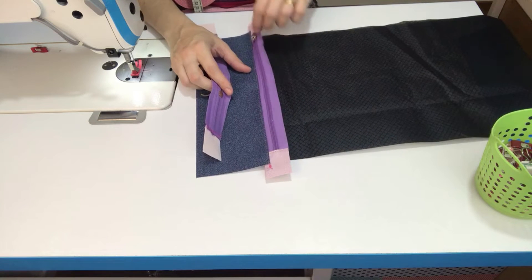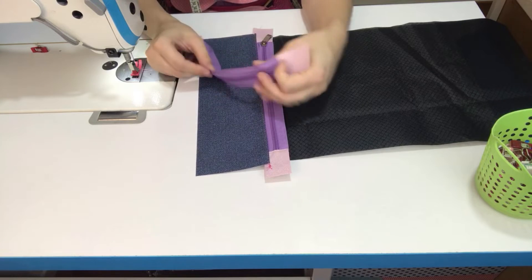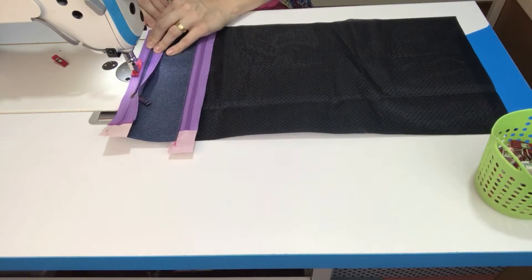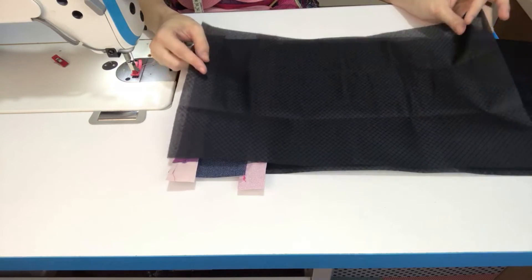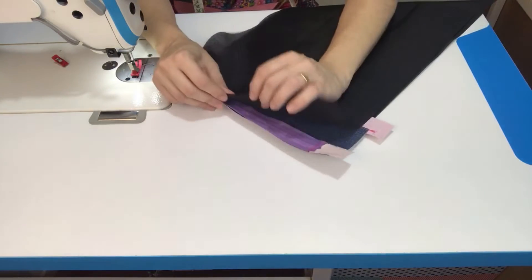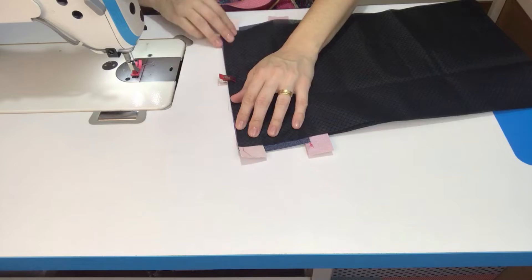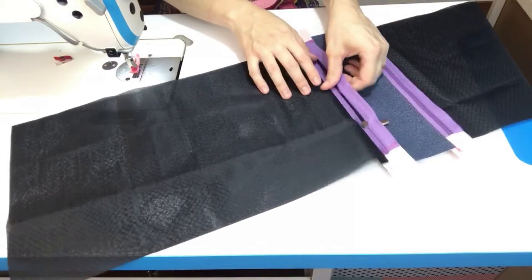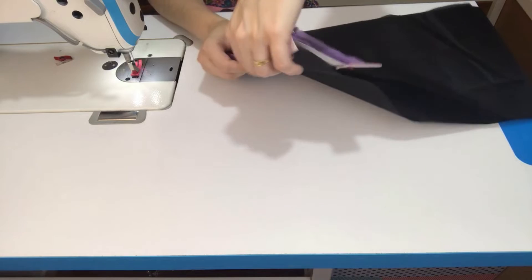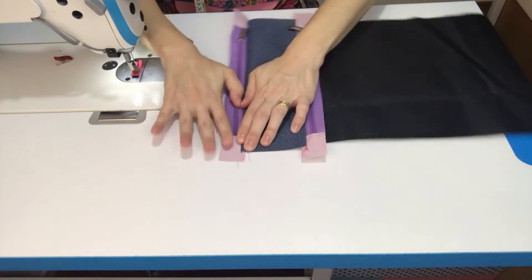Lembrando que esse daqui tá apontando pra cá — então esse outro também vou tomar o cuidado de que esteja apontando pro mesmo lado. Vamos colocar centro com centro e costurar aqui com a margem de um pezinho de máquina. Agora eu vou posicionar aqui o outro forro maior — lembra que nós temos dois da mesma medida? Já marquei aqui o centro, vou colocar centro com centro e costurar. Mais uma vez, a gente vai jogar sintético e forro pra um lado, zíper pro outro, esticado, e vamos fazer aqui o pesponto.